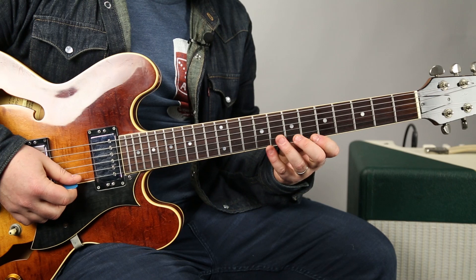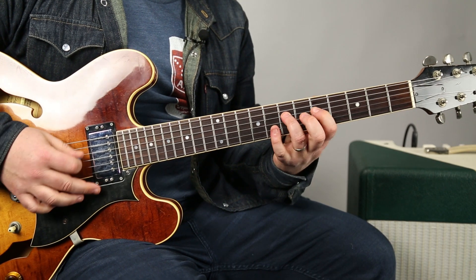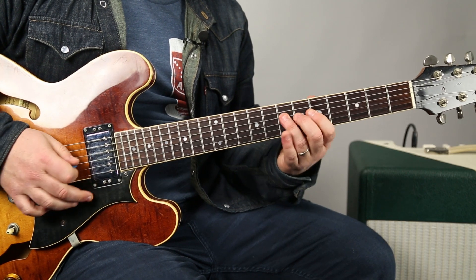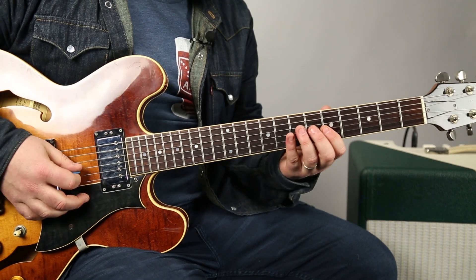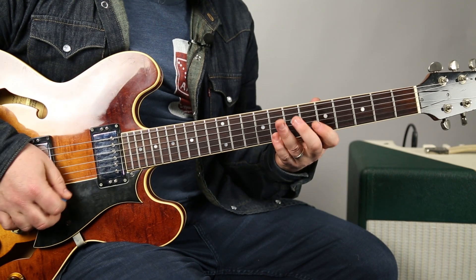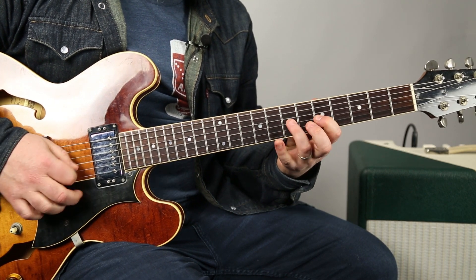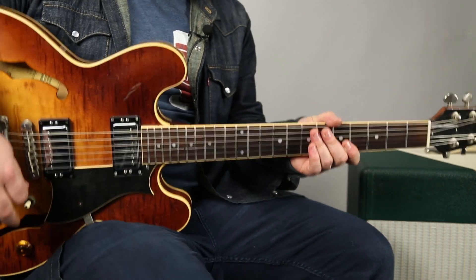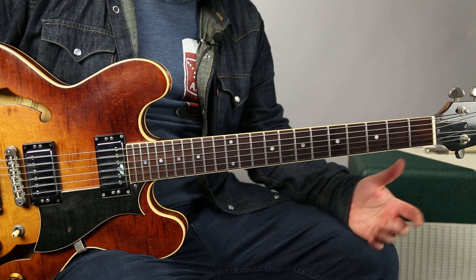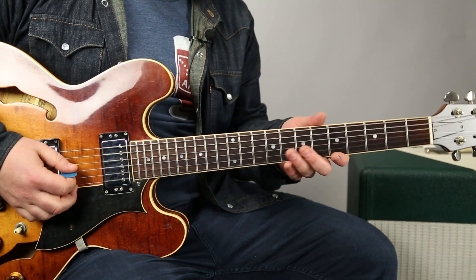Same thing going this way. You know, I screwed up there a little bit, of course. Now, if it's better for you to do specific patterns — which I've taught some of them in that same playlist — you can do that. So that's one thing.